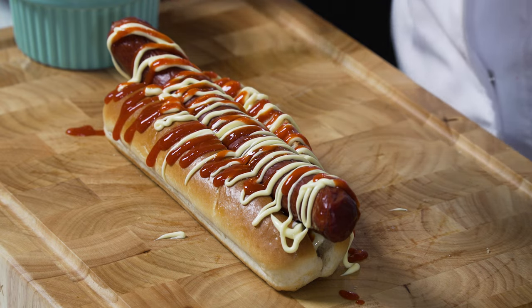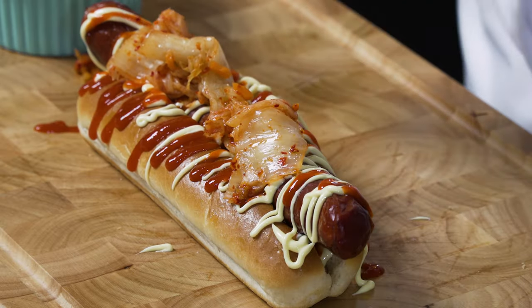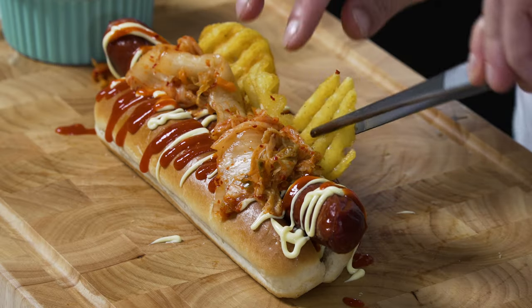I'm going to top this all off with kimchi — it's one of my favorite ingredients. It's loaded with prebiotics and probiotics, it's great for your gut. And the waffle fry — they're going to crown the frankfurter.